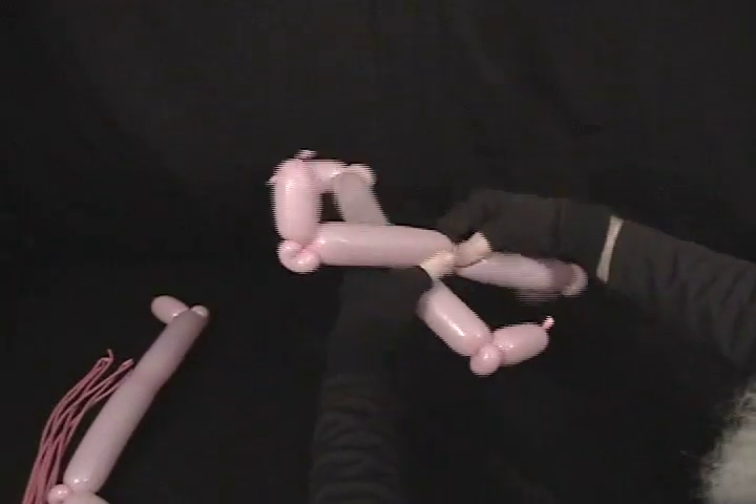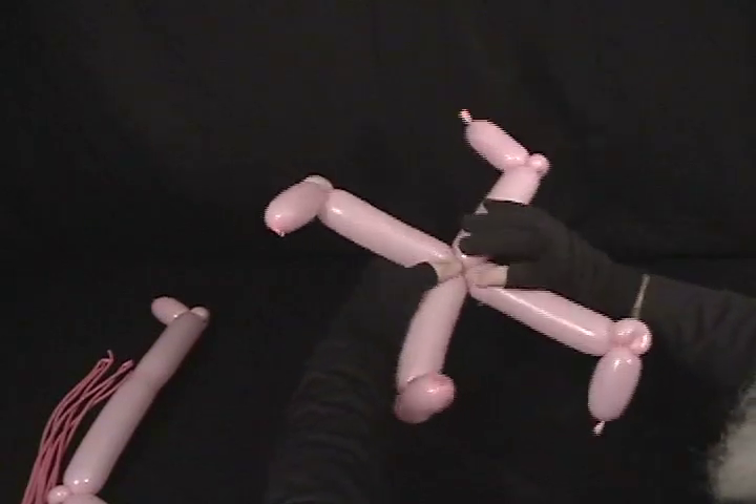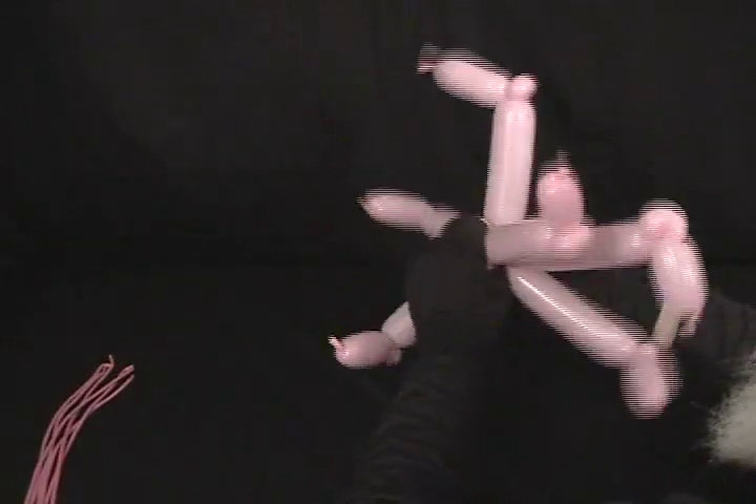Now what we're going to do is take these and divide them in half. Take the first one, take the second one, and twist those two together just like that. Then take our third one, do the same thing, and just lock all of those together.